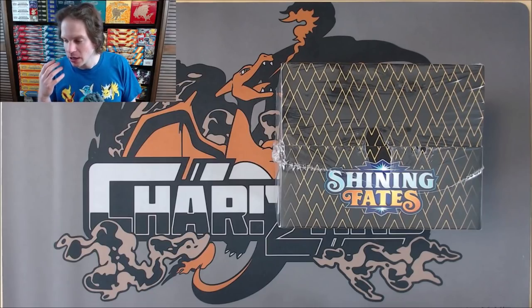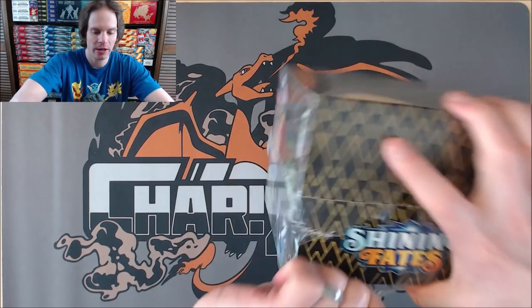So I'll rip into this Mini Tin. Of course the card I'm hoping for most would be my favorite Pokemon in Charizard. There is a shiny Charizard VMAX available in this set. I've actually pulled one as part of a break, so I noticed that there was a rip in the plastic here, so I'll just try and go like this.